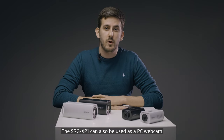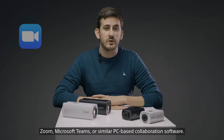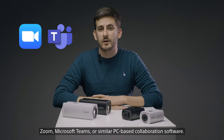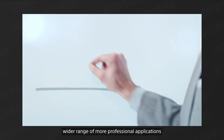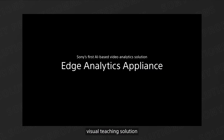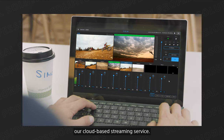The SRG-XP1 can also be used as a PC webcam with popular video conferencing applications such as Zoom, Microsoft Teams, or similar PC-based collaboration software. Both cameras can be used as part of a wider range of more professional applications, such as Edge Analytics, our enriched visual teaching solution, and Sony Virtual Production solution, our cloud-based streaming service.